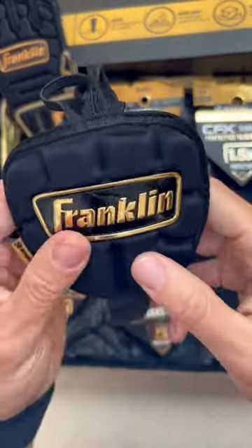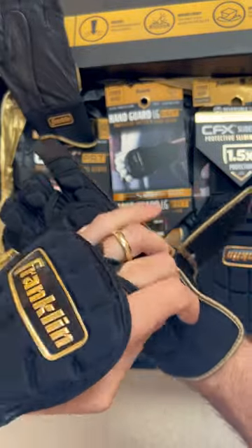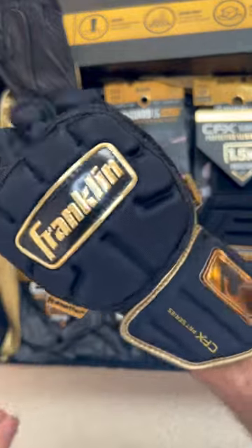And this is the smaller LT. It velcros to the batting glove strap and protects just the hand. You'd wear the handguards with a traditional batting glove, and they're both machine washable.